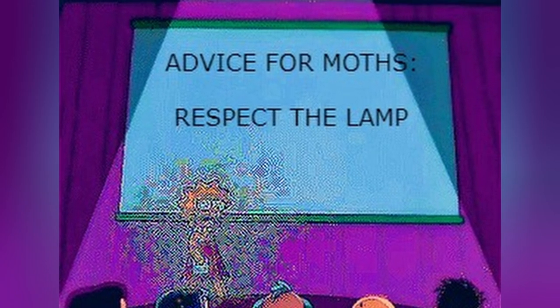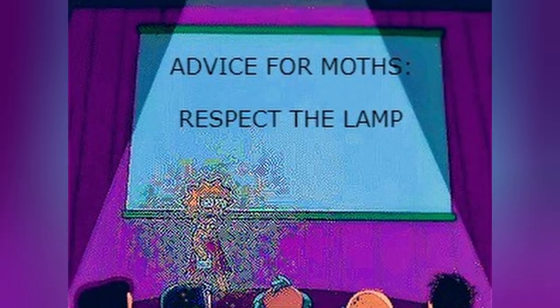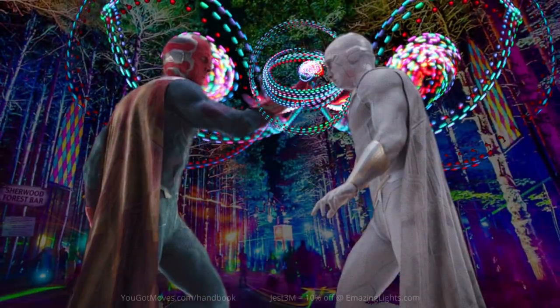In today's short video, we cover five things Glove Show recipients should keep in mind. Hey Finger Freaks, my name's Jess and I'm back with another gloving video.